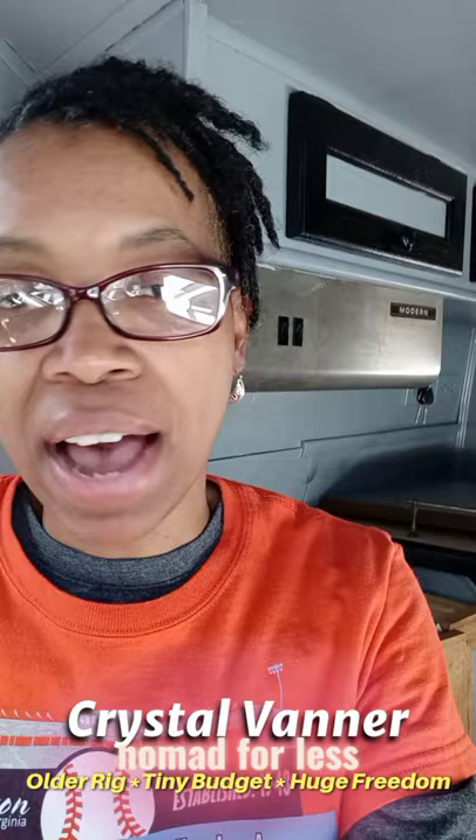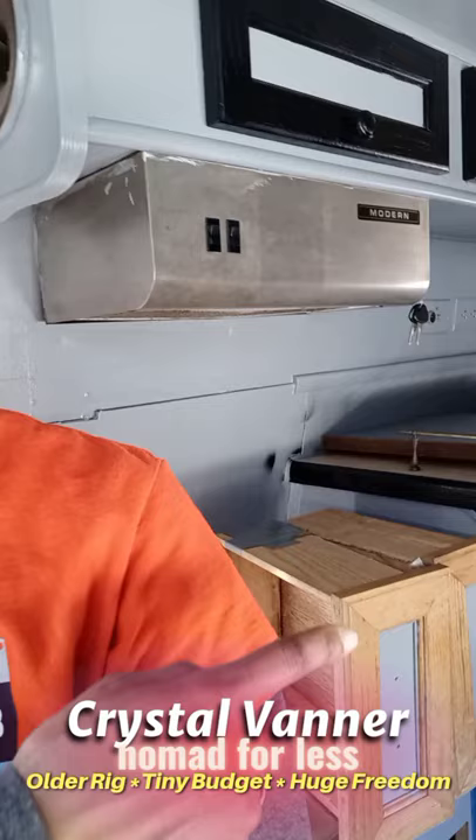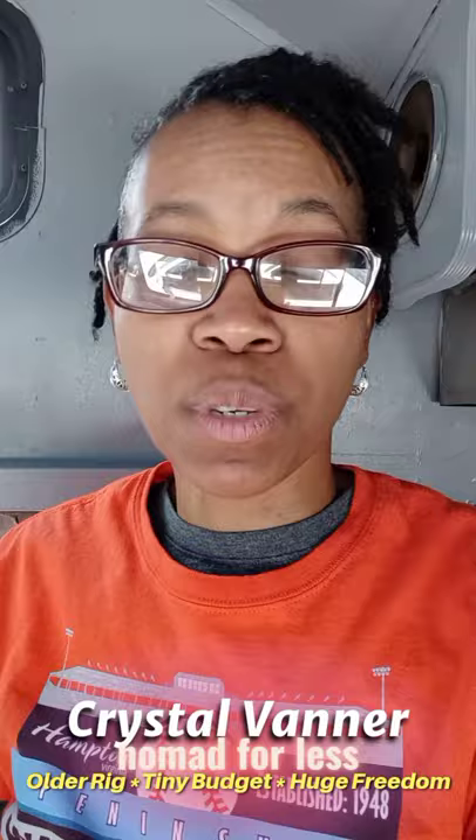Now I just have to finish my drawers — as you can see they are down. I took the handles off of them; the handles have been spray painted black. Then I just have to do the trim of the three drawers, and then I have two more trims to do, and then I'll be done with trim and we can move on to something else because the painting will be finished.